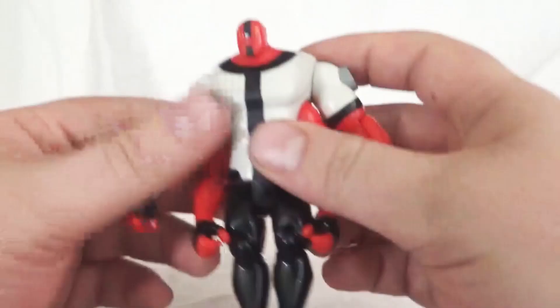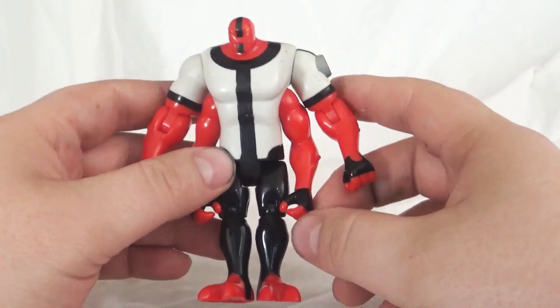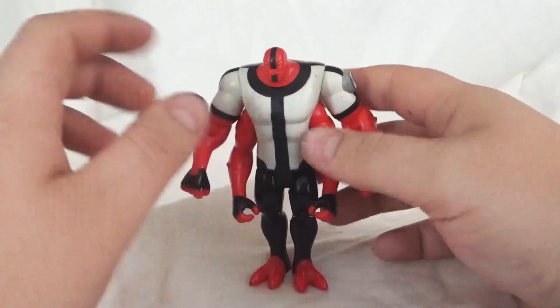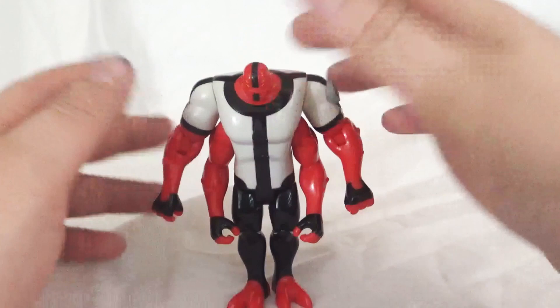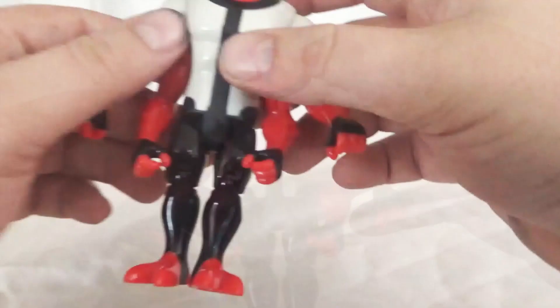This guy is probably the face of Ben 10. I know I mentioned this with Heat Blast, that Heat Blast is commonly shown as the face of Ben 10. But if I had to pick one alien from the entire continuity, every single series, if I had to pick one alien that was probably the face of Ben 10, it would have to be Forearms. This guy for the longest time was one of Ben's favorite aliens, if not his number one favorite alien. He's always seen in promotional work, always associated with Ben 10 — Forearms is the Ben 10 alien, in my opinion.